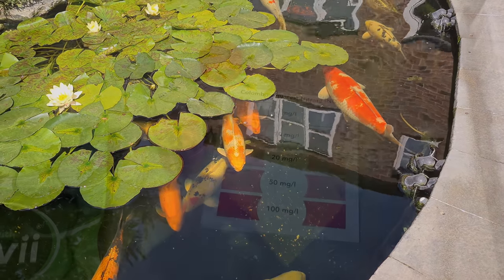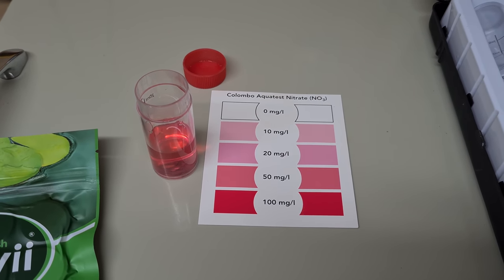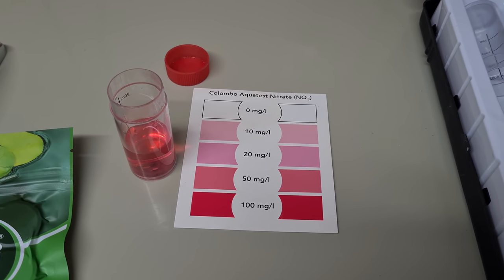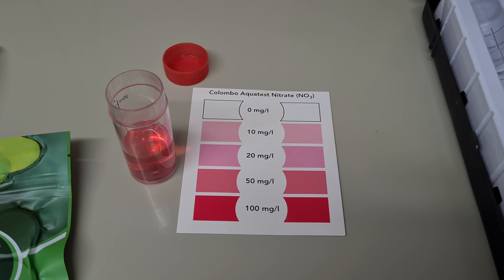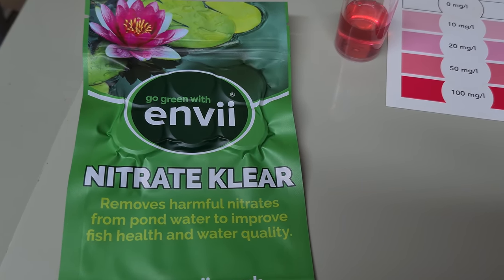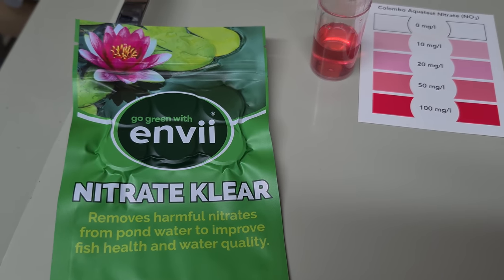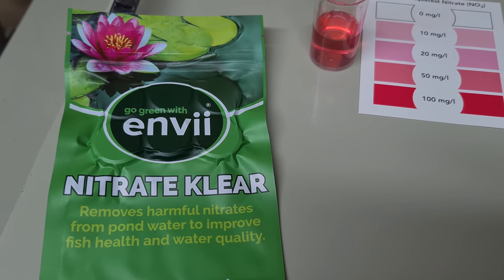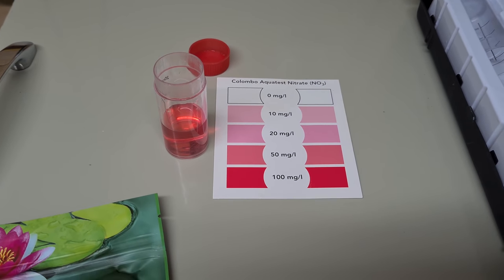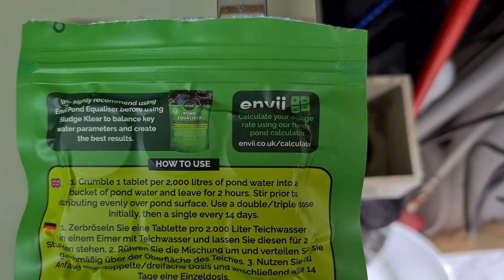I've just done a water test on the pond and the nitrates are not as bad as they were - they have come down. It's between about 20 to 50 now. I thought this was a good chance to try out this Envy Nitrate Clear, which claims it will remove nitrates from your pond. A lot of people seem to buy this stuff so I'm going to give it a go.